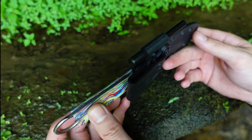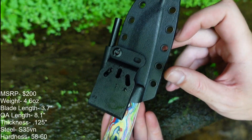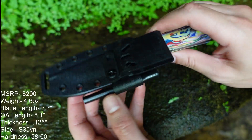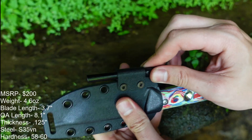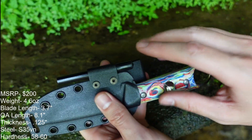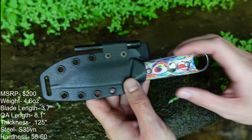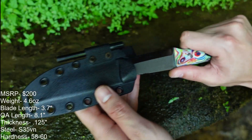The knife comes with their multi-attachment style belt clip in a kydex sheath with a ferro rod. I think if a manufacturer includes a ferro rod holder, that they should include a ferro rod, but that's just me. White River does a good job about that.